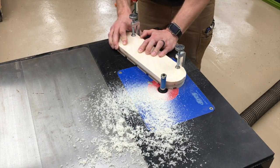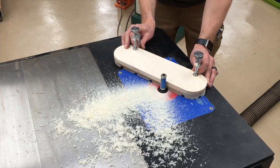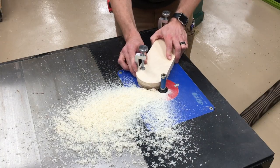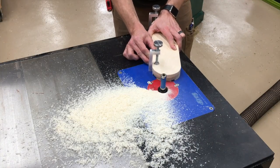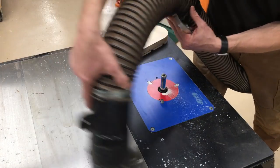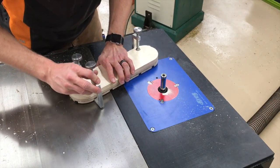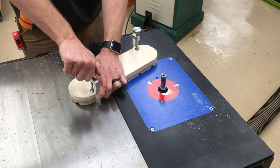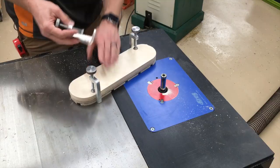And then cut halfway around. Better dust collection probably needed. Okay, so now I use my third clamp — secure that in place, move one of the two clamps I had in place.